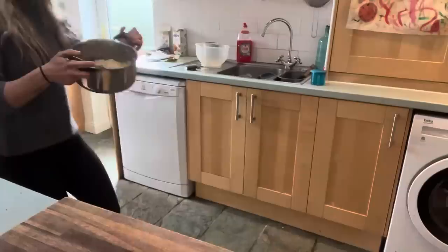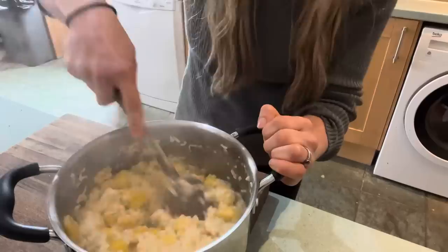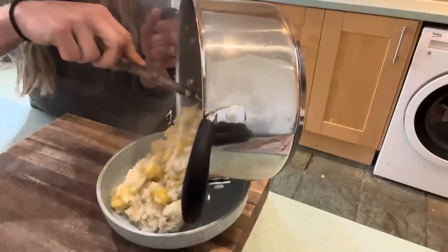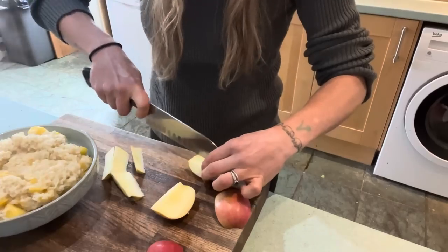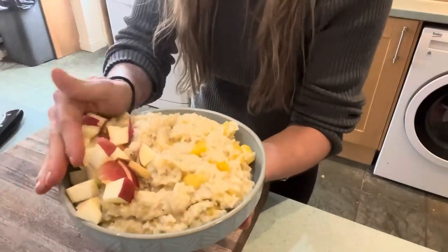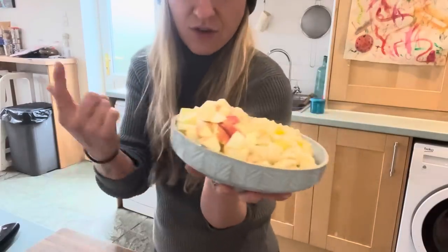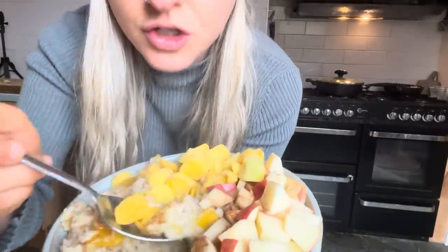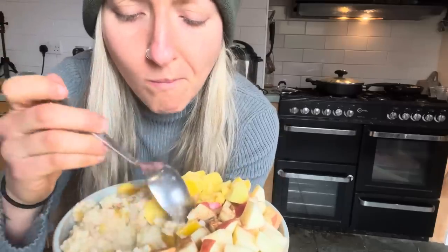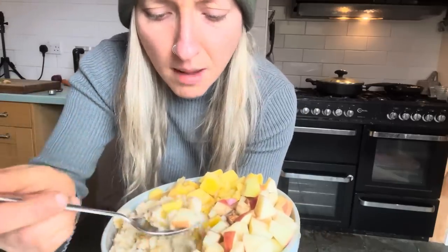A splash of soy sauce, bit of water — and there we go, all done. This smells amazing and is going to be absolutely delicious. You can also lower the calorie density even further by adding some extra fruity goodness like a lovely apple. So there you have it — a massive, filling, delicious breakfast. I'm going to eat my veggies first, but the mango sticky rice is ready to roll. I topped it with some extra frozen mango. The crunch of the apple and the cold from the frozen mango — my brain is just on fire.